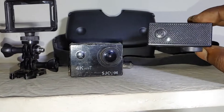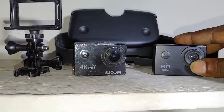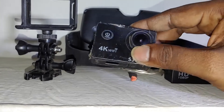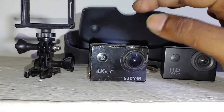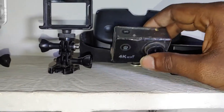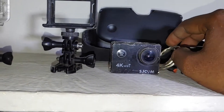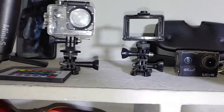My action camera uses dummy charging. I am using battery charging. My main motor vlogging camera is the SJCAM SJ4000. I am using my external mic setup in working condition.